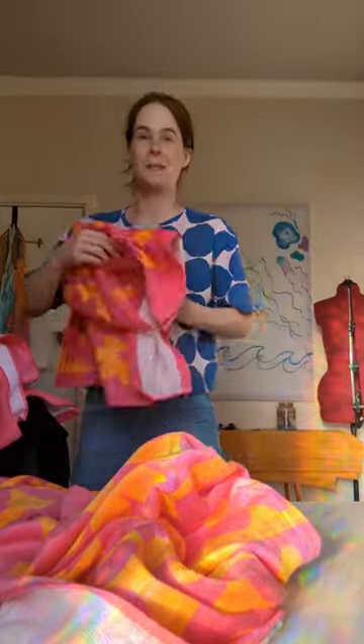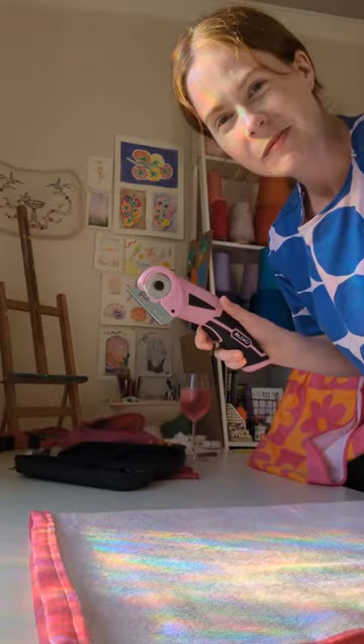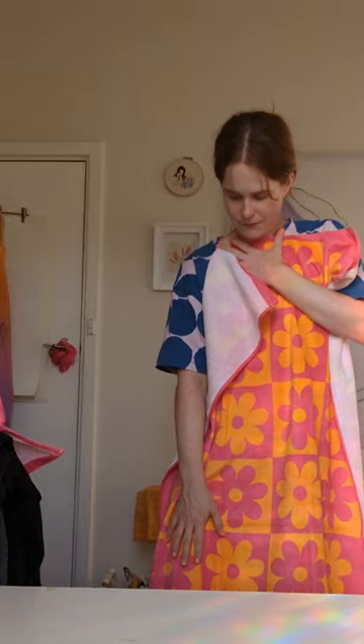Today I'm gonna try and make one of those beach towel dresses. I found these really fun towels — I've got one towel for the front and one towel for the back. It's super long as well. I'm gonna cut just above the knee so that I can make a hood.